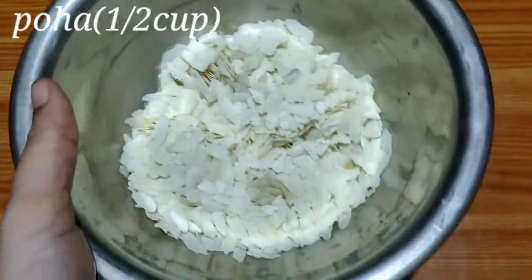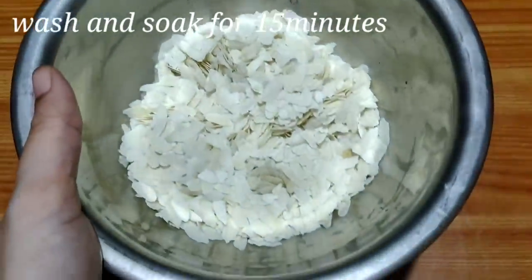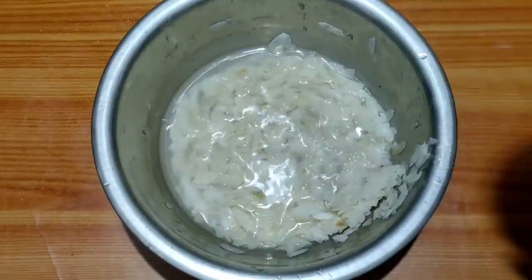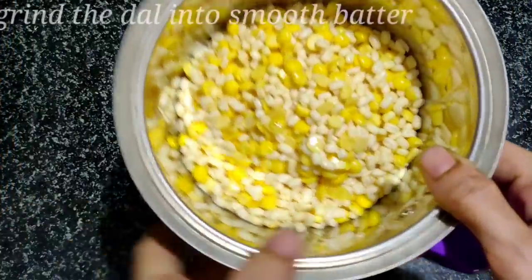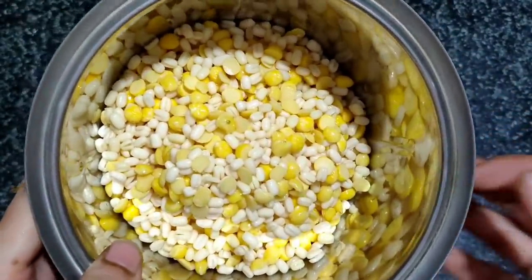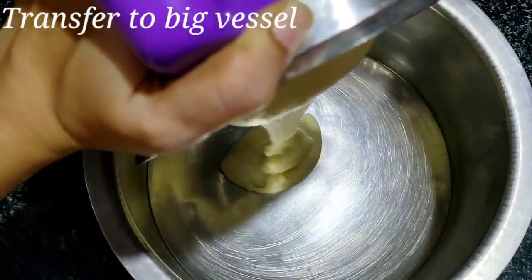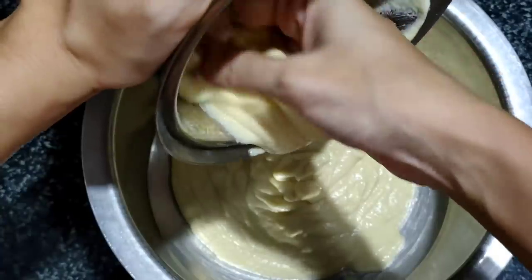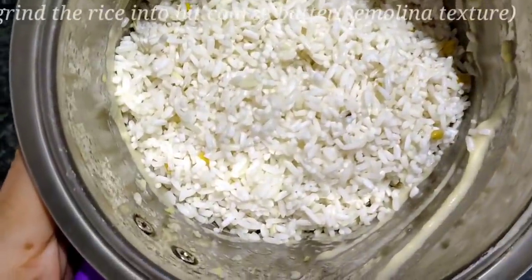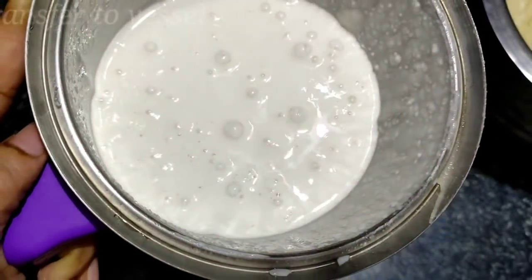Add about 1 cup of water gradually, mixing to bring the batter to the right consistency. Mix the ingredients in a jar and blend well — approximately 1.5 to 3.5 cups total liquid.